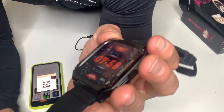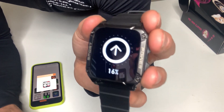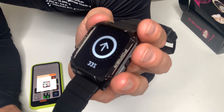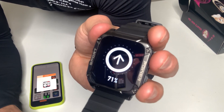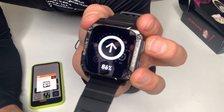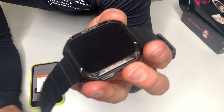This one shows your charge rate. Typically all of them show the day, the date, and how charged it is. Some of them show your heart rate — I think most of them show your heart rate, which is another cool thing about this. I've just been messing around with this for the past couple of days and it is cool.